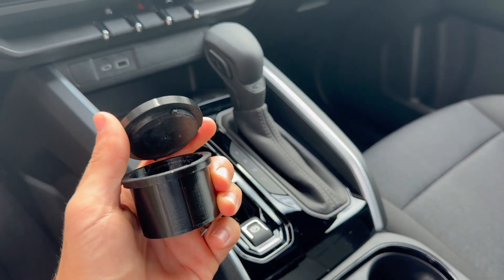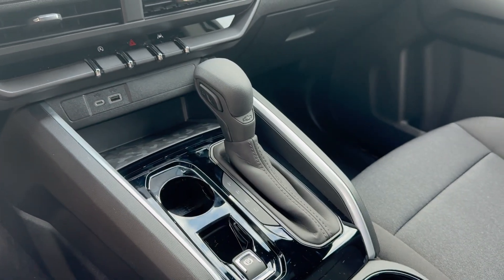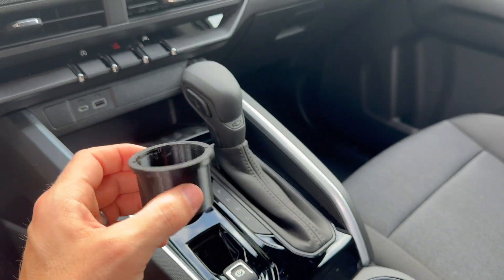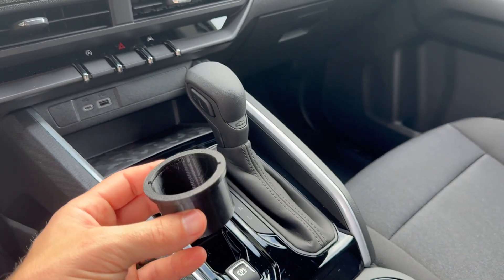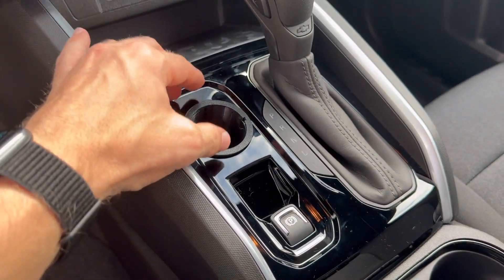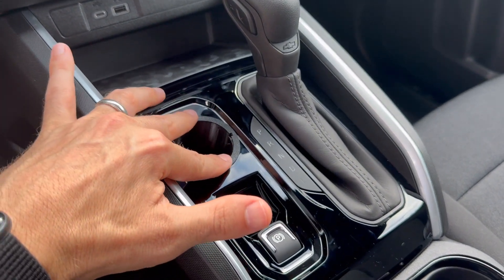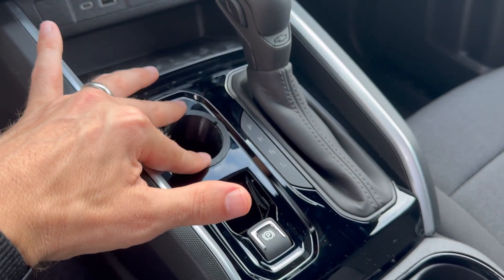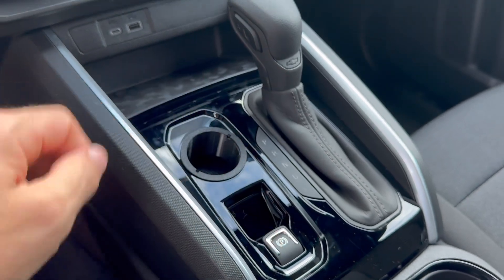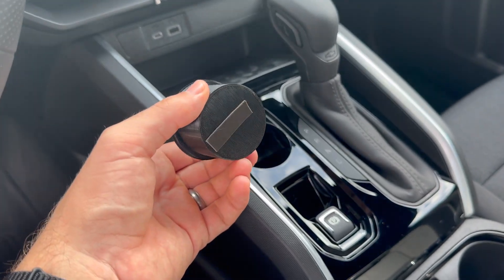The cup component has a lid on top — I'll set the lid aside for a moment. The cup has adhesive on the bottom, and it still fits perfectly down in the hole. The adhesive tape will prevent any rattle or spinning and will hold it nicely.